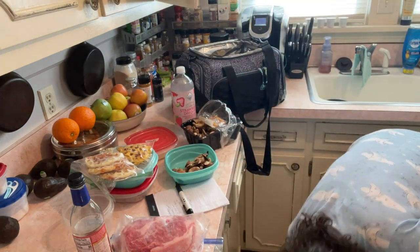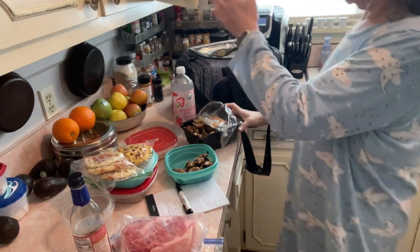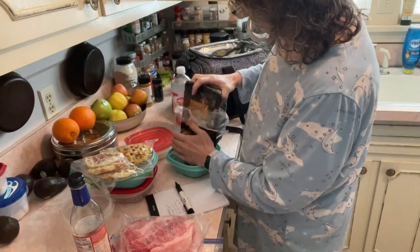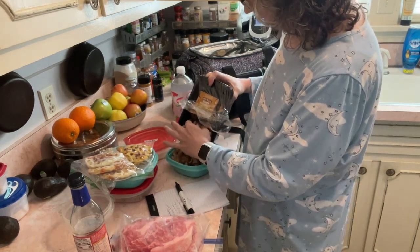Mushroom down — cannot let the pit crew clean that up. Definitely no mushrooms for doggies. Mushrooms and onions — poisonous. Remember that. Never give them to your dogs.